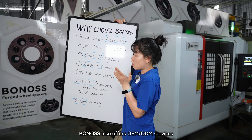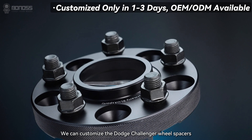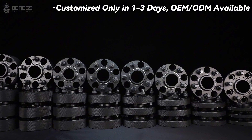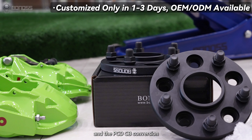Bonas offers OEM, ODM service, and customization service. We can customize Dodge Charger wheel spacers in one to three days. You can choose wheel spacer sizes from 3mm to 150mm, and PCD/CB composition.